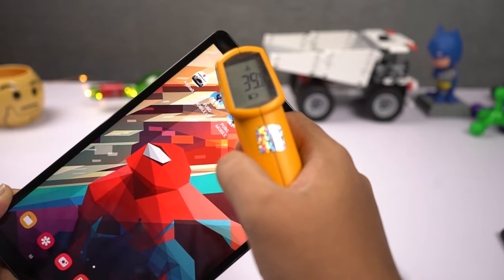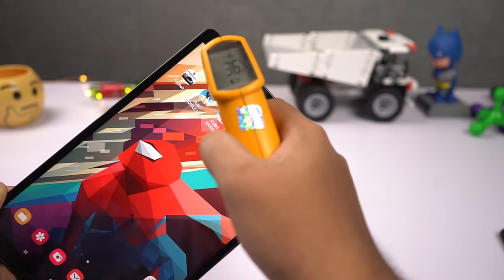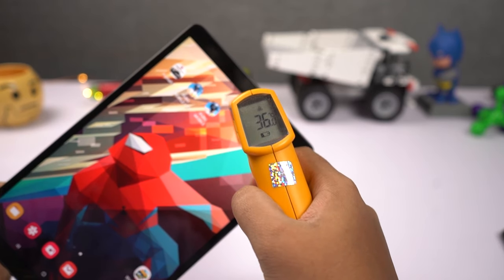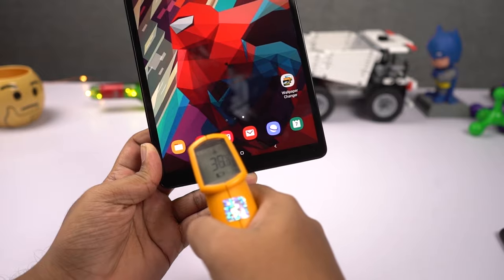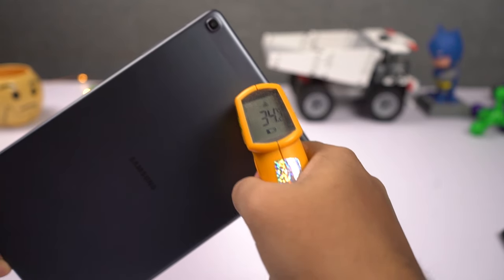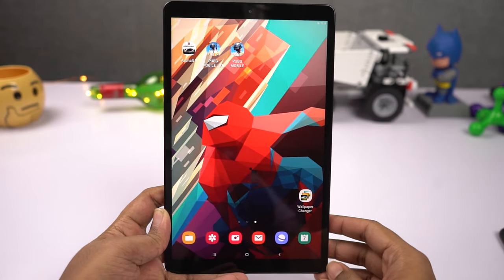I've been playing this game for about 11 minutes. Let's check the temperature. On the front it's fluctuating from 34 to 36 — I even saw 37 just for a split second. At the bottom it's fluctuating from 35 to 38 degrees. On the back it is 34 degrees and at the bottom it is 33 degrees.